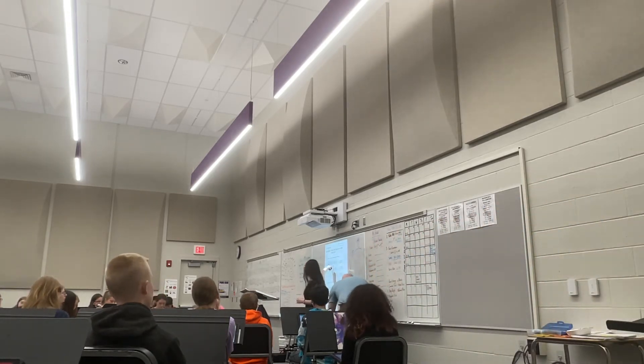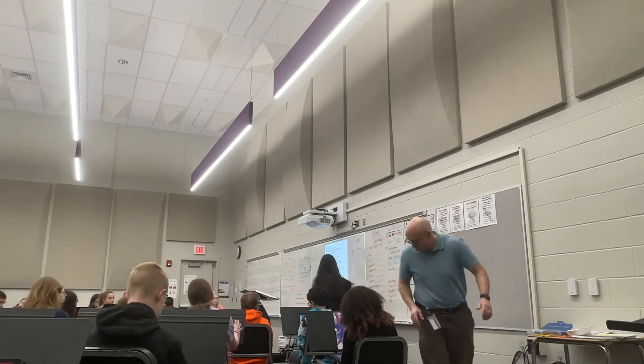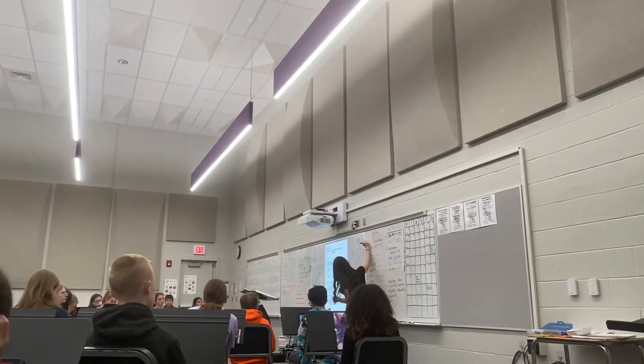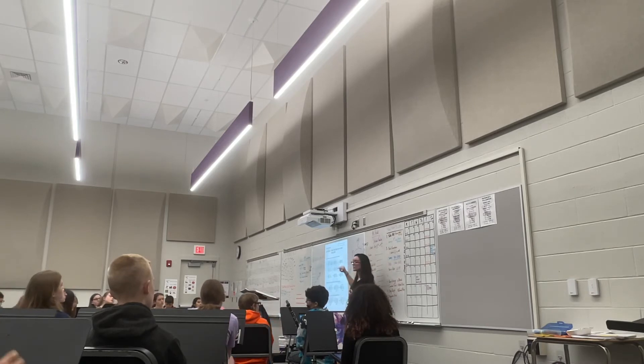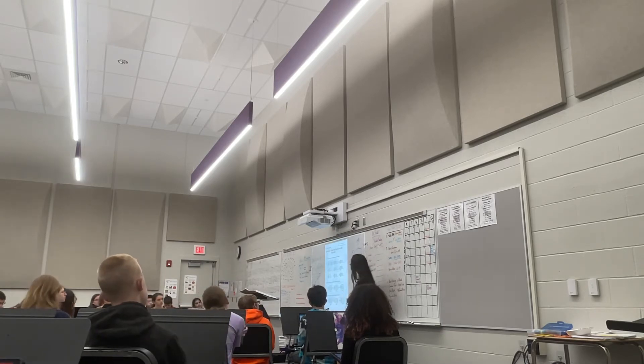I'll explain it one more time. So we have our circle of fifths right here, and we're talking about sharps. We have two sharps in number one. So we're going to go one o'clock, two o'clock. What note is two o'clock? D. So what's the key of number one? D. Absolutely right.